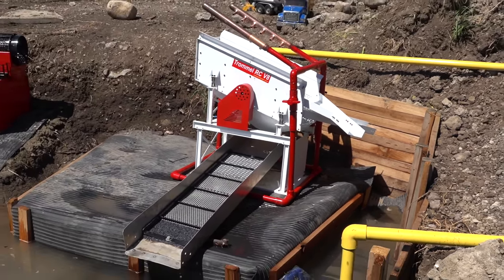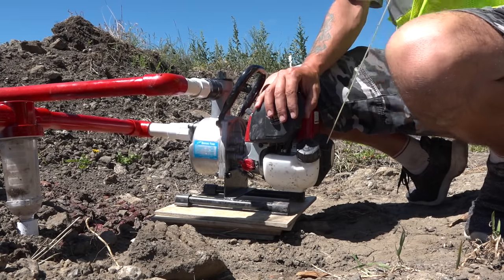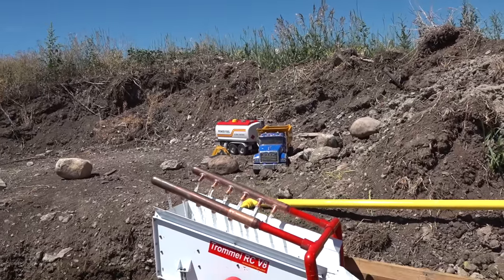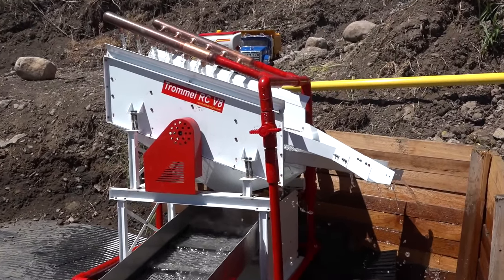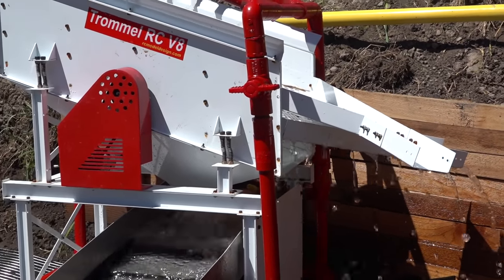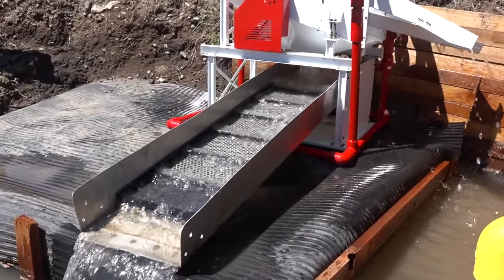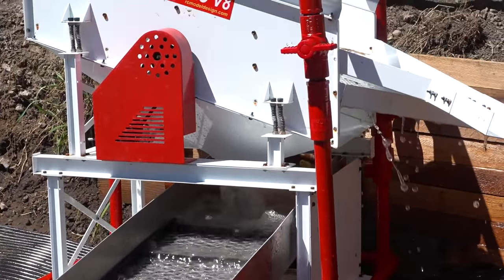Kind of killing two birds with one stone here, getting the job done. Might as well give it a test. There we are — balanced out, one of the sheets removed. We can see we're still getting some water coming off there, but a heck of a lot less than I was. Not a lot of water coming off the back and great flow down this sluice box. That's exactly what I was looking for. Trying to create that vortex just beyond the ripples, getting that area of air swirling around so it can capture the fine gold.